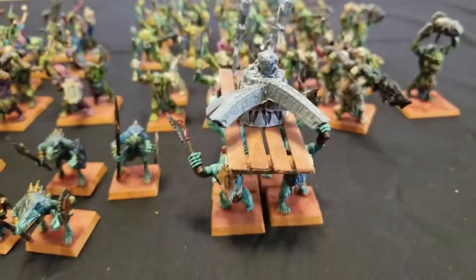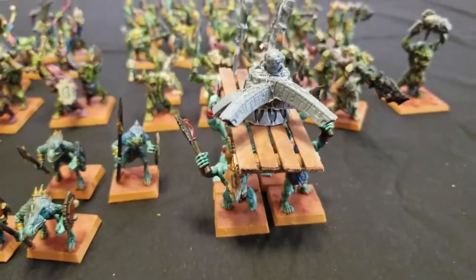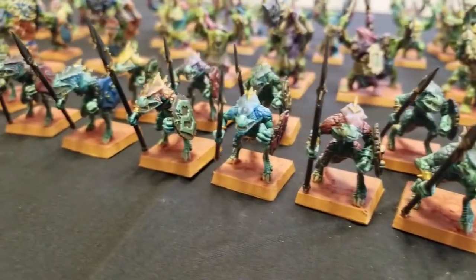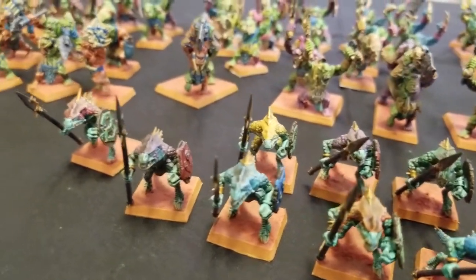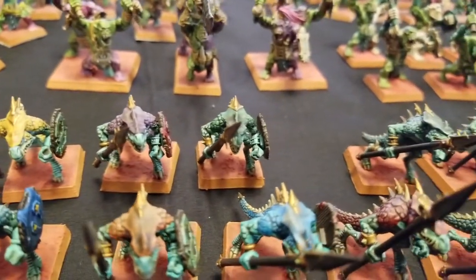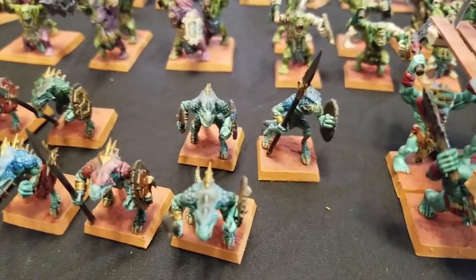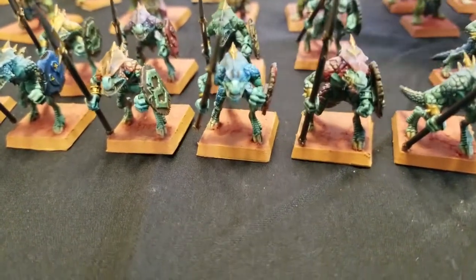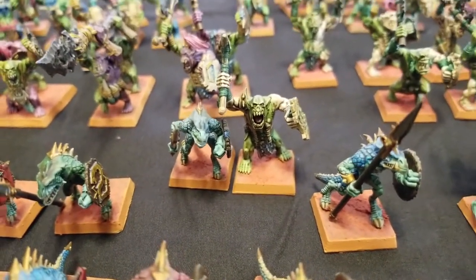This is the next thing I'm going to be working on — this Slann character, as well as some Skinks and Goblins to start fleshing out my core requirements. Our Saurus Warriors have that nice cyan turquoise color with different colored scales — yellow, orange, purple, red — because I do like bright, bold colors in my armies. I'll be releasing a speed painting tutorial on these guys. If you put one right next to a Savage Orc, the green and turquoise actually look really cool together.